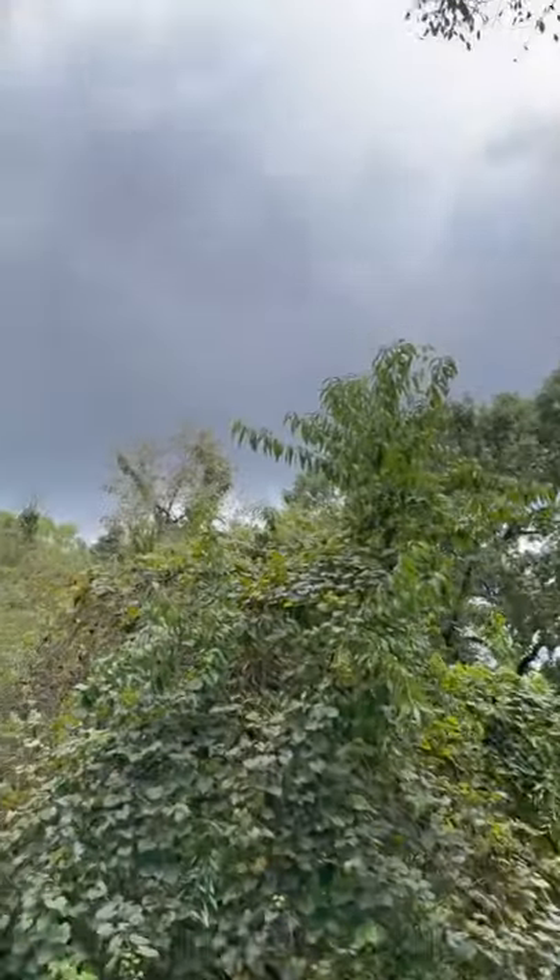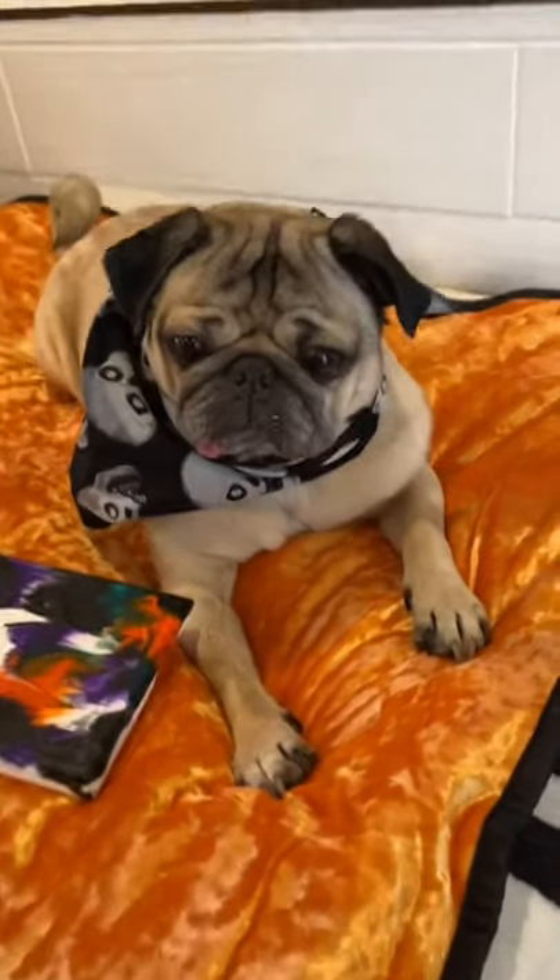It was a spooky day outside and Doug had so much fun doing it. How do you think his art turned out?